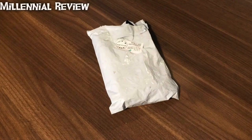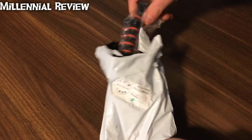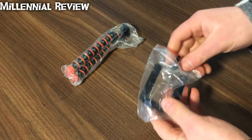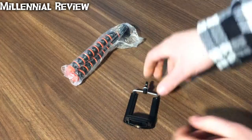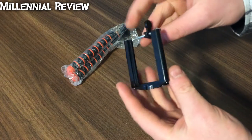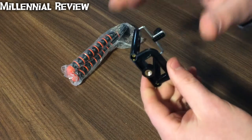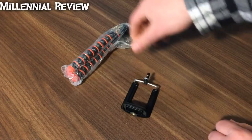On this Millennial Review, we're taking a look at a K-Star Octopus-style portable tripod with a cell phone attachment. Let's go ahead and pull this open and see what it looks like. These are often also called gorilla pods. Here we've got the cell phone adapter — you open and close it to put the cell phone in, and it has a standard tripod mount on the bottom.